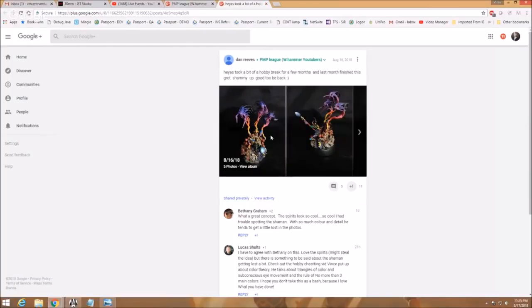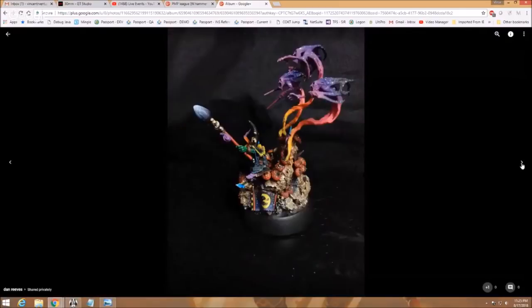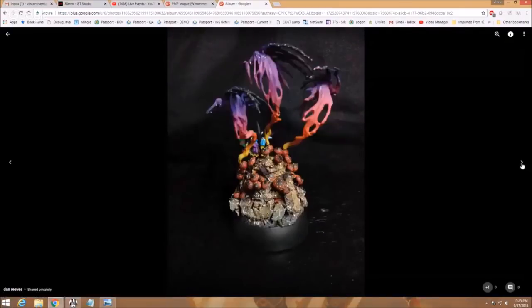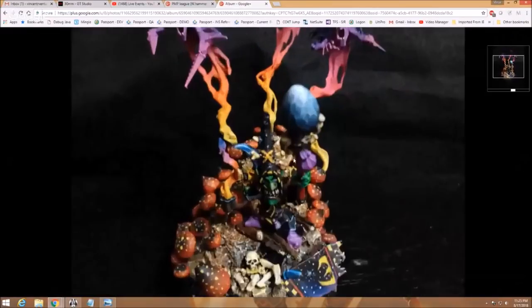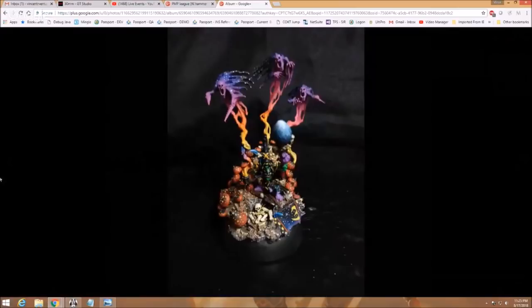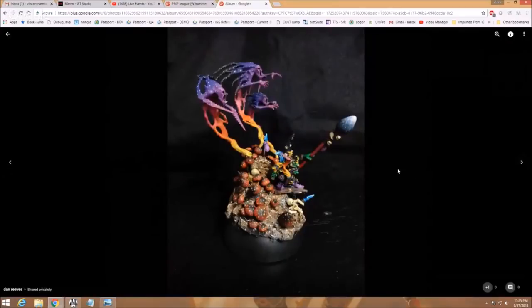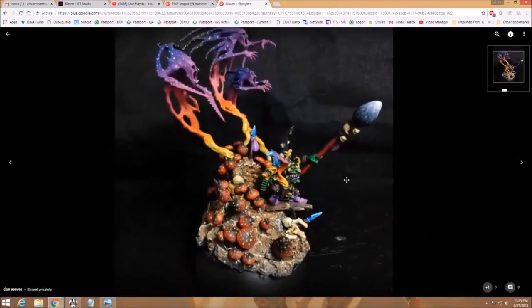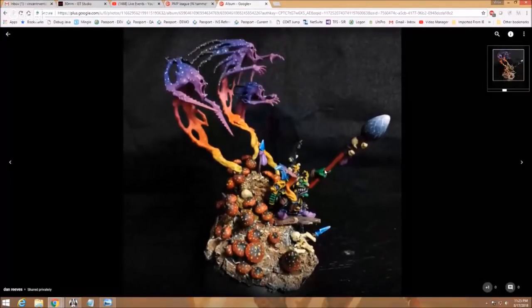Next up we've got Dan Reeves. He says he took a break but now he's back and he's happy to be back. So let's take a look at what he's got — he's got some psychedelic ghosts, I can tell that much already. We have a little goblin with a banner and he's summoning — this is on mushrooms. This is an amazing diorama for being on a tiny base. I don't know how big that base is but it's not very big. This is like Grateful Dead concert stuff — you've blown my mind. I'm blown away here.